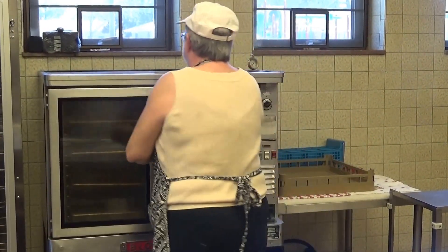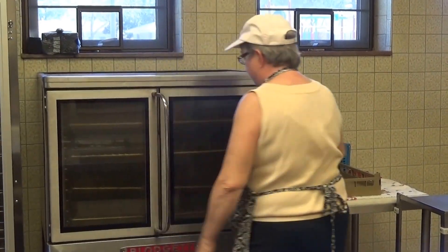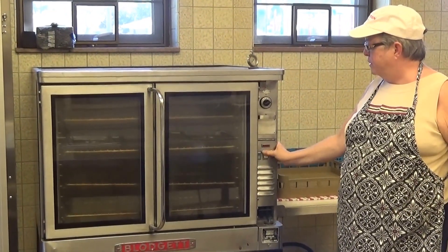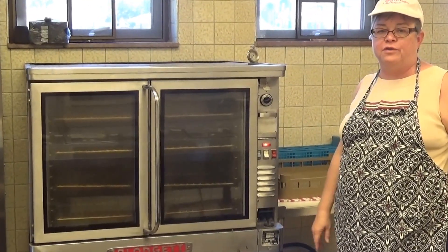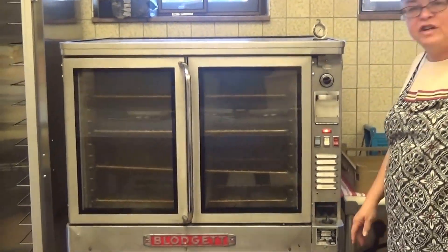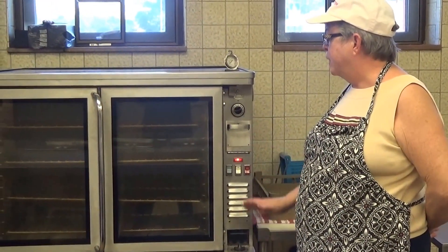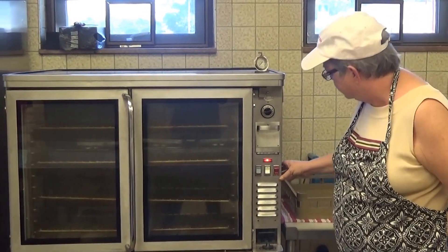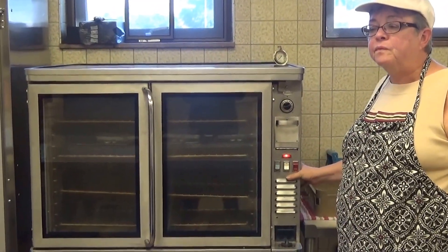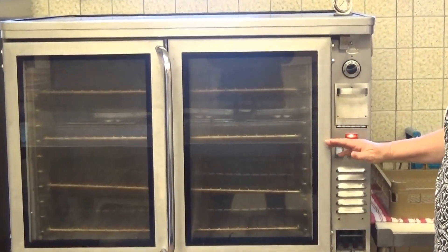When you turn on the oven, you're going to come over here and do that — that's going to turn on all three buttons and turn on the air. Occasionally the light comes on, and otherwise it starts up. You cannot have the fan off and have the oven work. It is meant to have the fan on.